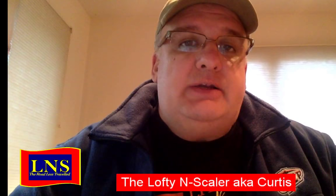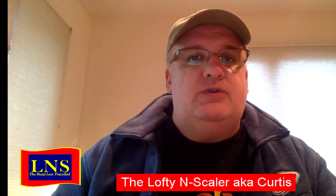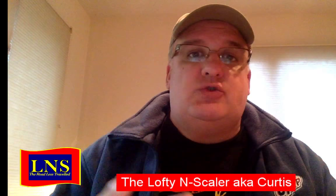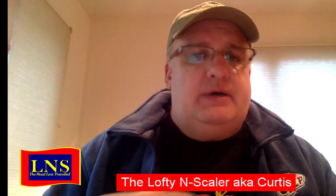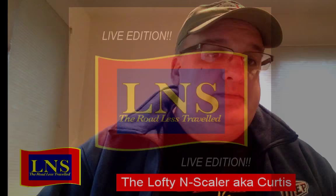Hello and welcome to the Lofty Endscaler. I'm Curtis, the Lofty Endscaler. Today we're going to be talking about DCC control systems. On YouTube it may have messed up a little bit — I'm still figuring out the YouTube live thing. I had a thumbnail and description but I'm not sure what happened. Anyway, it might say something about a switch, but this is about DCC systems, so stay tuned and we'll get right on it.